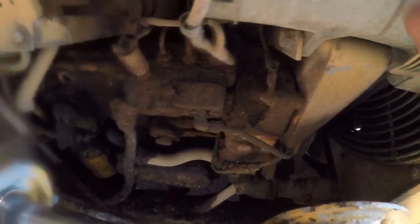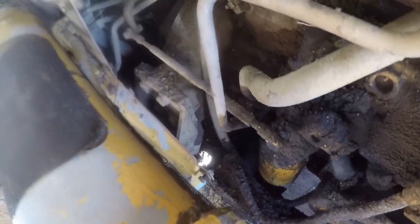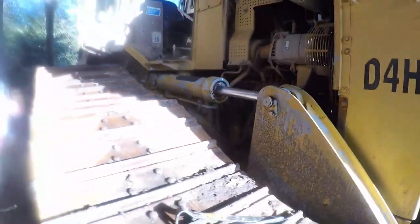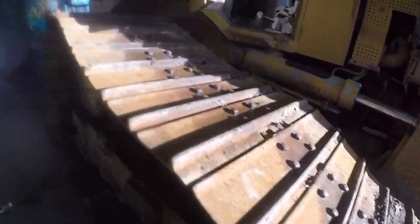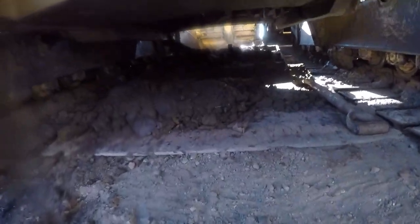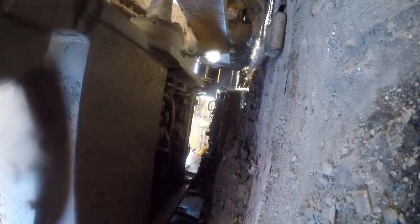I already took the siphon off. You can see there's plenty of dirt here — it's all built up over the years, so it's well needed. I already took the belly plates off. As you can see, there's a lot of dirt in there and it all needs a good clean.